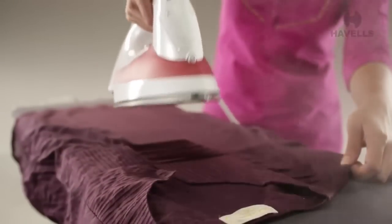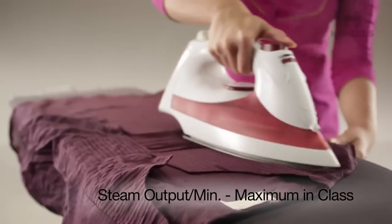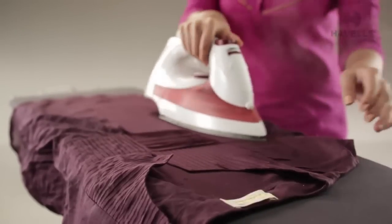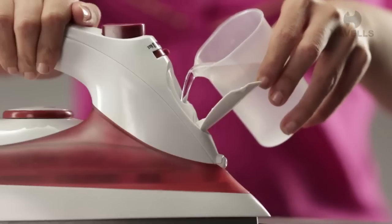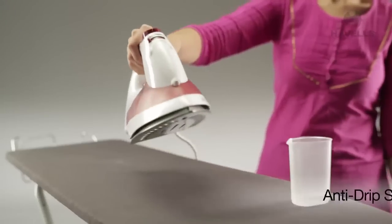The Aspire's super efficient steaming system produces 18 grams of steam per minute, which is the highest steam output in its class and leaves your clothes creaseless. The Aspire's additional sophisticated anti-drip system makes sure no water drips onto and ruins your clothes.